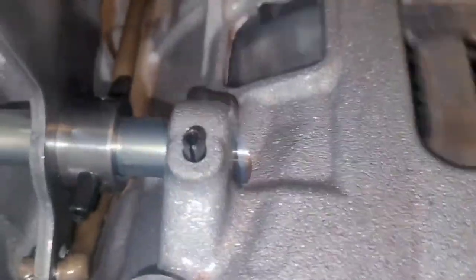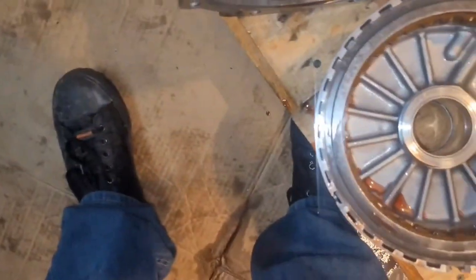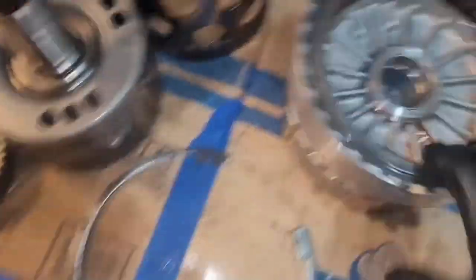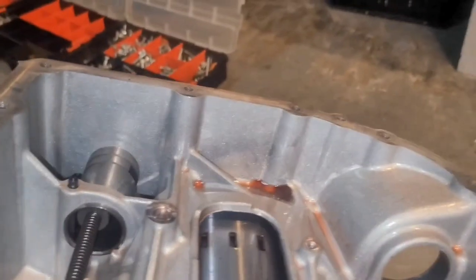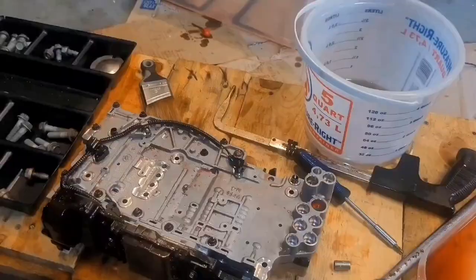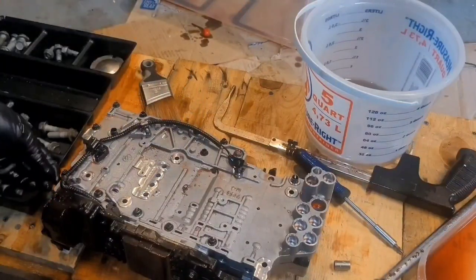Pull out your seals. Now comes the center support, which is also the low reverse clutch and 2-6 clutch. And then you get the last thing — it's the Ravenal gear set. Got this bearing here. Continuing along here.